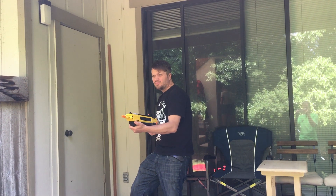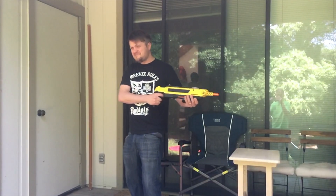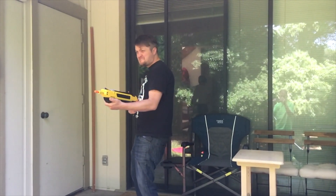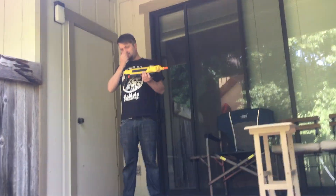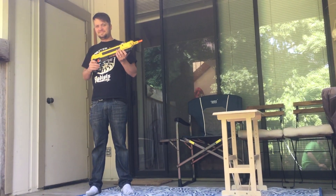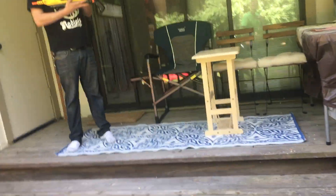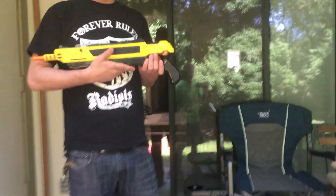We were wandering around and stumbled upon this homeowner who was protecting his home from deadly mosquitoes, and we needed his help. Watch and see what happens. Sir, can you help us? This poor dog is being molested by the mosquitoes. Yes I can, with this Bug Assault mosquito cannon.